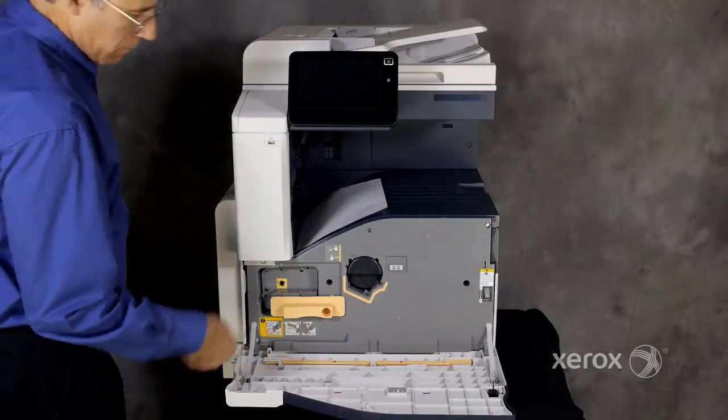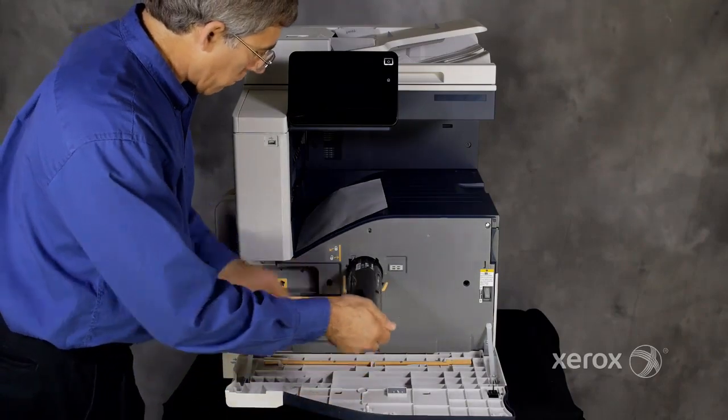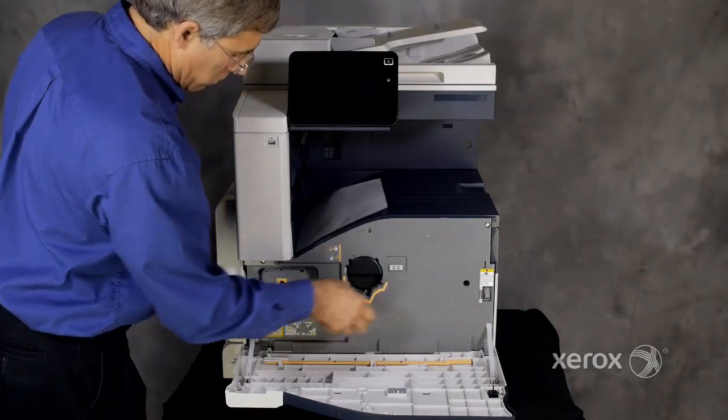This print engine design allows easy access to the toner cartridge behind the front cover. Customers will also open this cover to locate the main power switch and replace the drum cartridge.